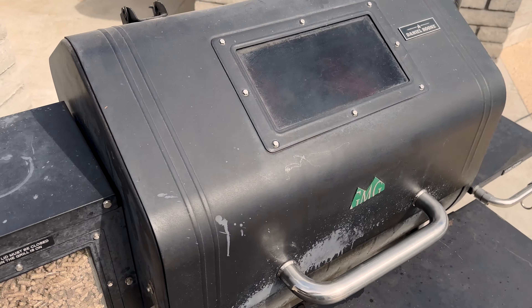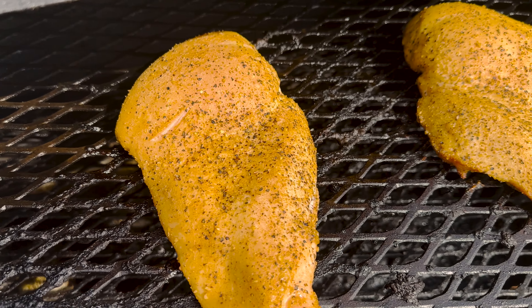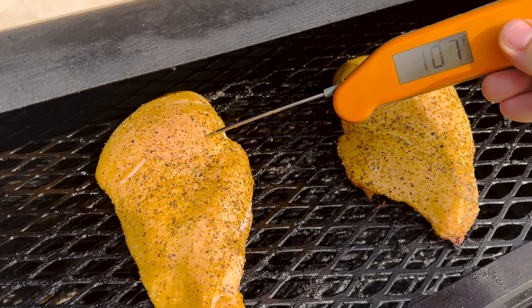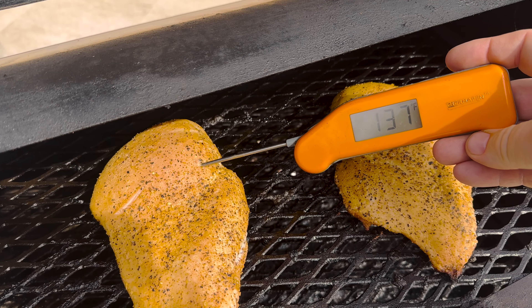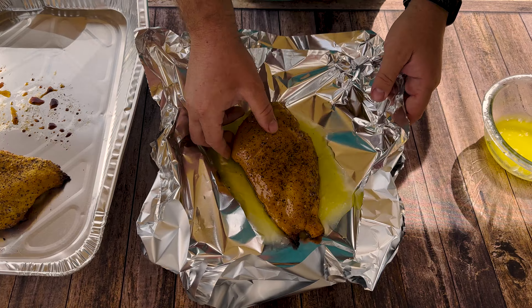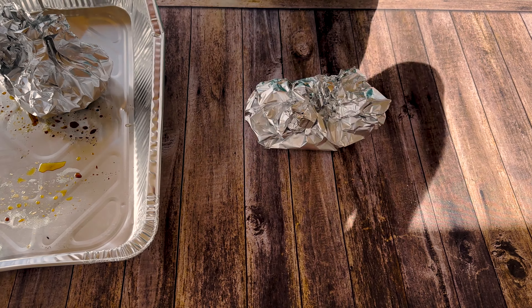All right, hour 20 — let's check that temp. Damn, that color looks good. We're at 137 degrees. I'm going to take these to 150 degrees and then I'm going to wrap them in butter and throw them back on.